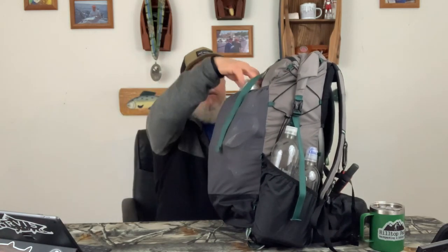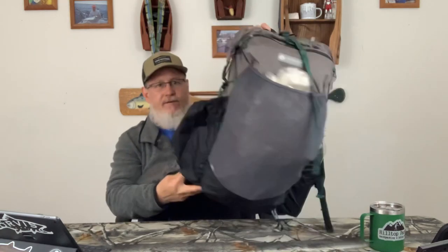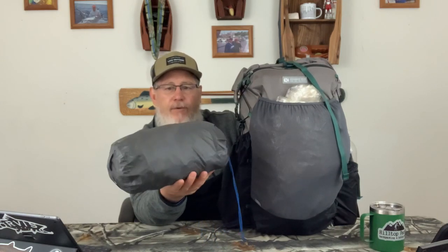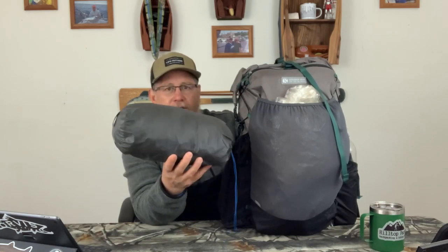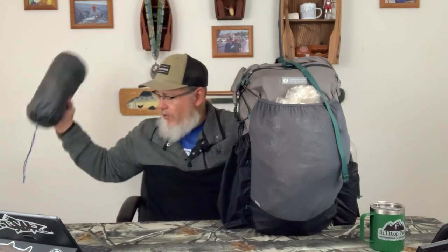On the front pocket, starting there: I've got camp shoes. These are the Mayfly Imago camp shoes — I love these, very simple, less than two ounces. My shelter is in the side shelter pocket — the G4-20 has a taller shelter pocket which is nice. This is my Gossamer Gear One tent. I used the Two for about three-plus years and recently purchased the One. It performs pretty much the same and is super super light.